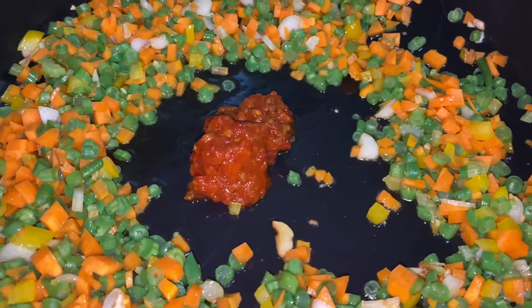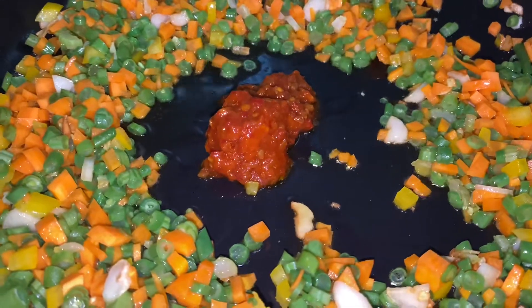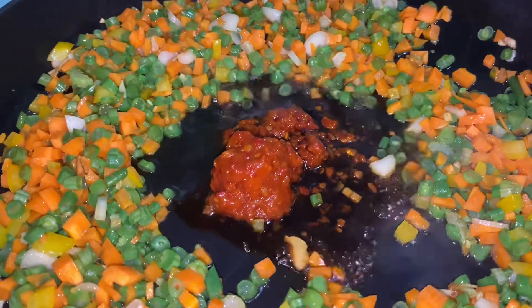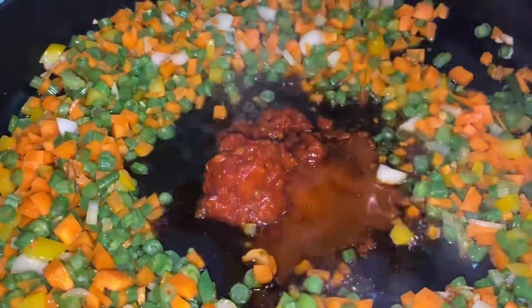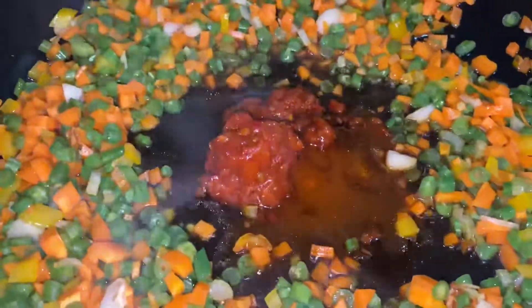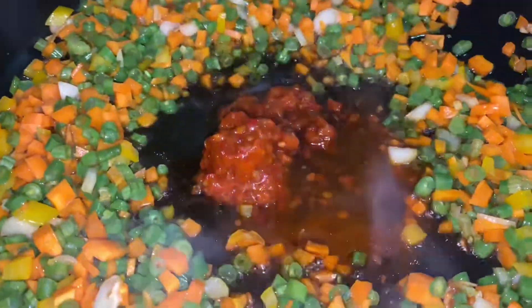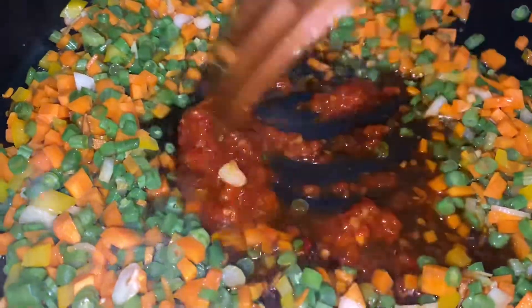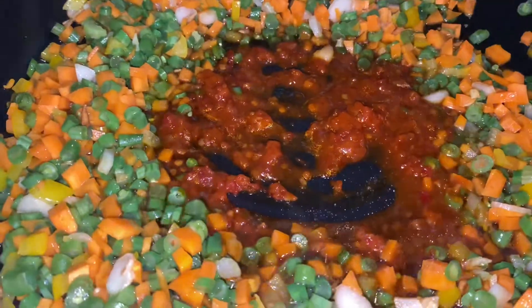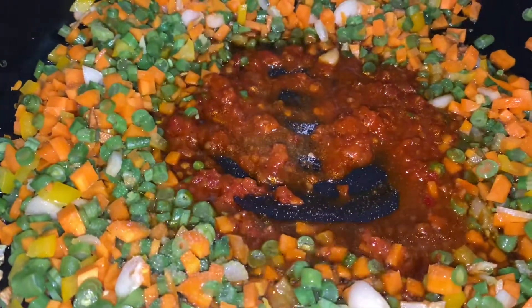We have to add Chezwan sauce. We add 1 tablespoon of Chezwan sauce, 1 tablespoon of soy sauce, and 1 tablespoon of vinegar. Mix it thoroughly.